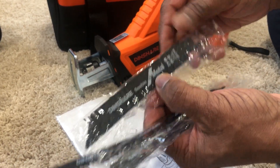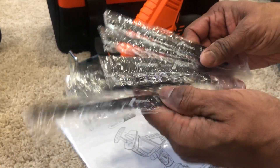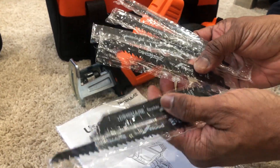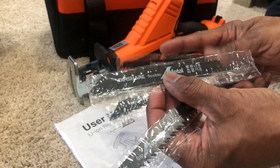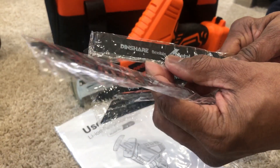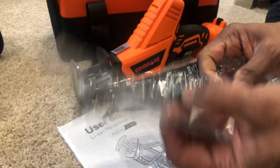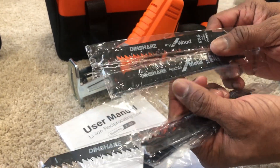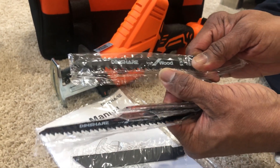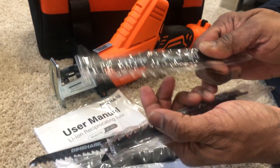It comes with a total of six blades with different teeth sizes. Some blades are for wood, metal, or both. The fine-tuning blade has very small teeth for precision work, while another has large teeth for big wood or stem cutting.